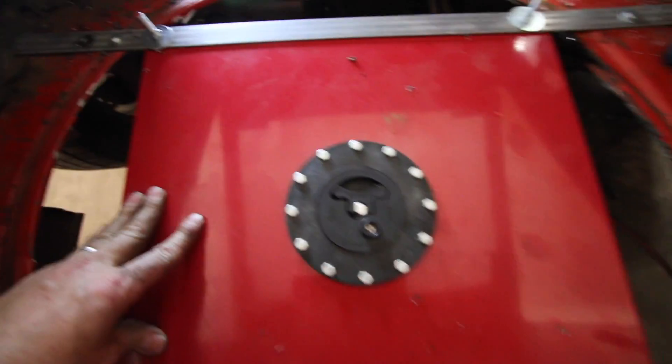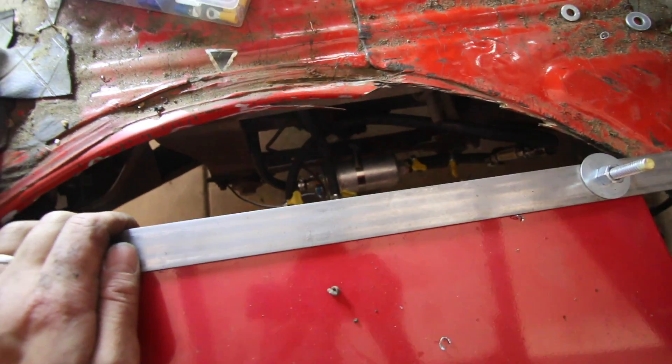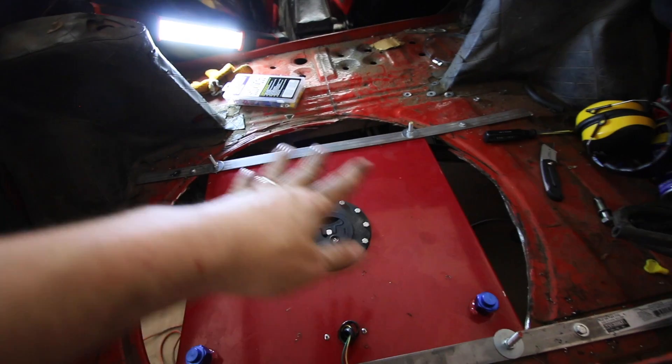Okay, so this is where I'm going to end it. Look at this — it's all in there, all good. I got the hoses all clamped up and the fuel pump all wired up. The only thing I need to do now is get a plate to cover all of it, but I'll make that later. If you like these videos, give it a like, share it, leave a comment and tell me what you think. Peace.